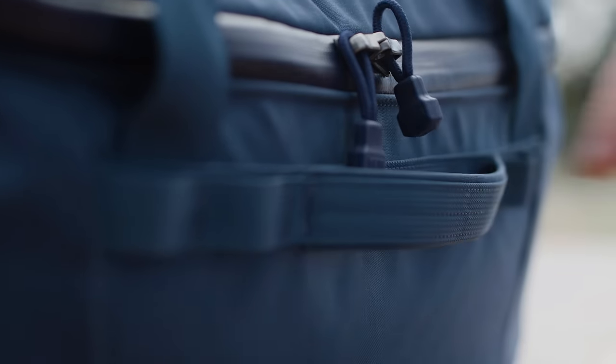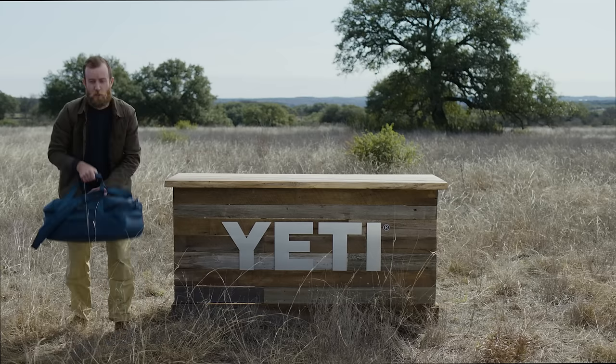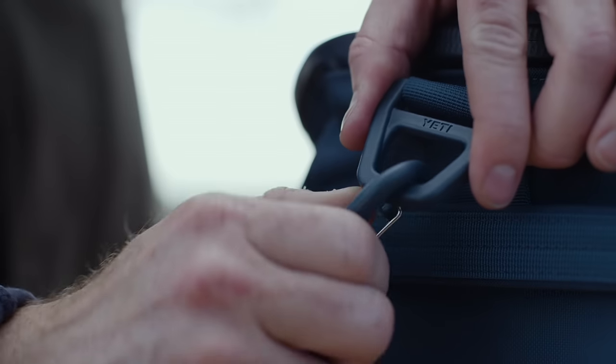On every side you'll find reinforced grab handles, because bags like this are easy to throw around. And on the top, the reinforced grab handle was tested to 200 pounds. We also included a padded and removable shoulder strap.